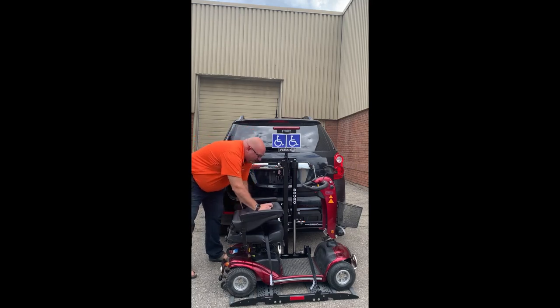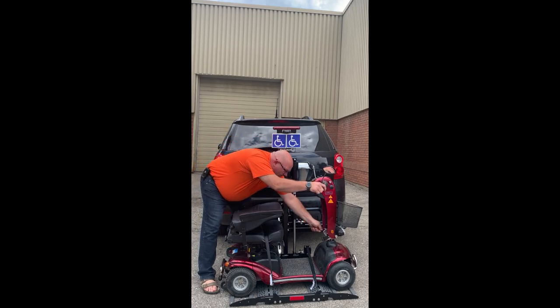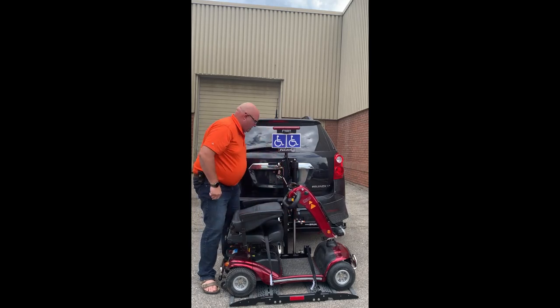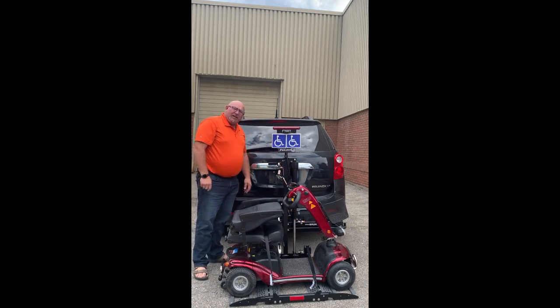I'll fold the backrest down. I will also fold the tiller head down some. Now the unit's ready to be lifted.